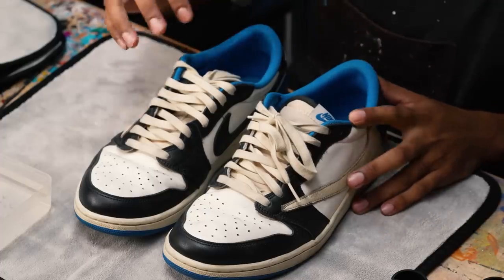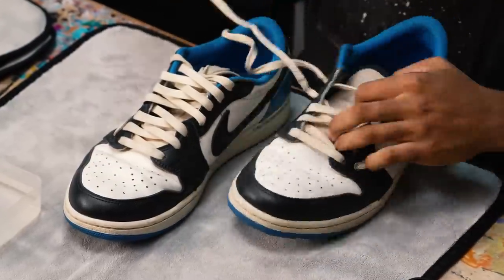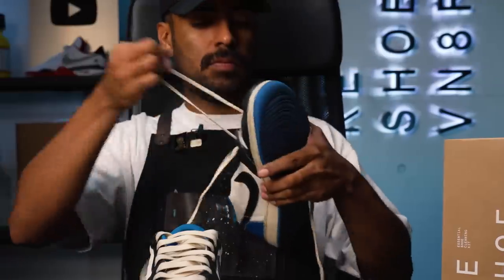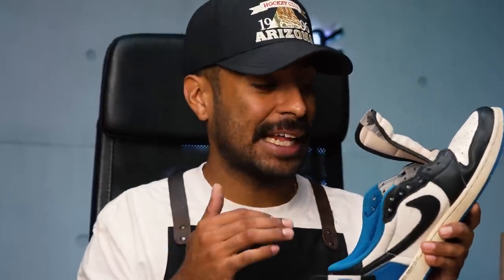Laces are out. For this specific pair, we're going to leave the insoles inside — the glue is in there pretty good. If I try to take out the insoles, there's a good chance I'm going to rip the foam. We don't want that. Luckily for these Fragments, the insides are not that dirty. There's just a lot of hair and debris. Using a brush and compressor will take all that stuff out.